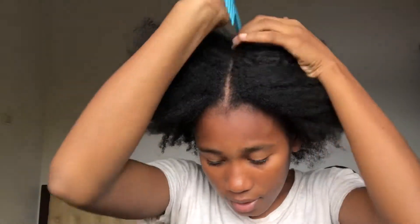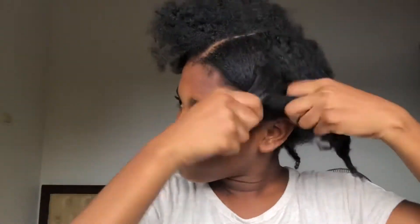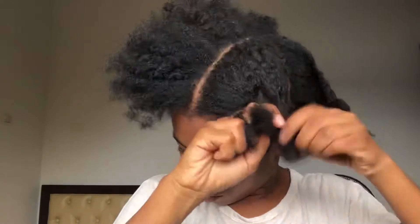For the application, you need to section your hair into four sections. It depends on you — if you have thick hair or a lot of hair, adjust accordingly.